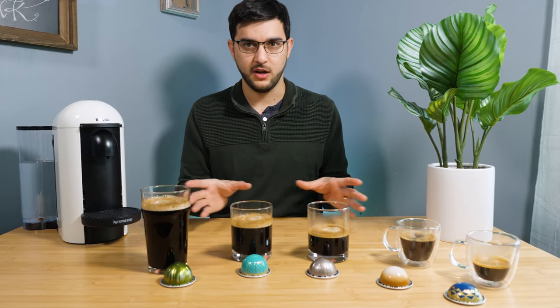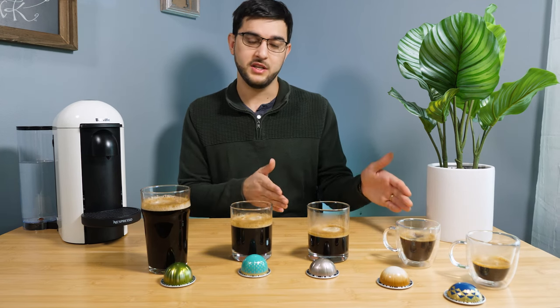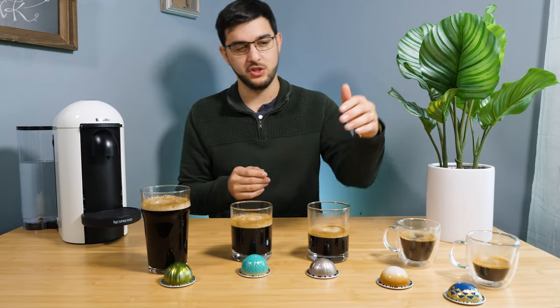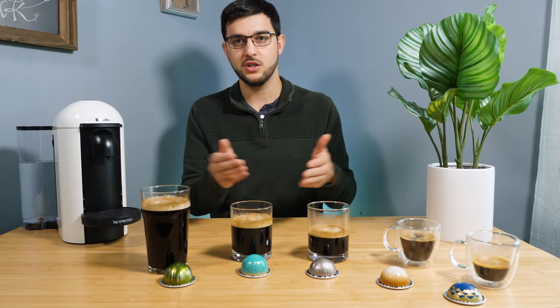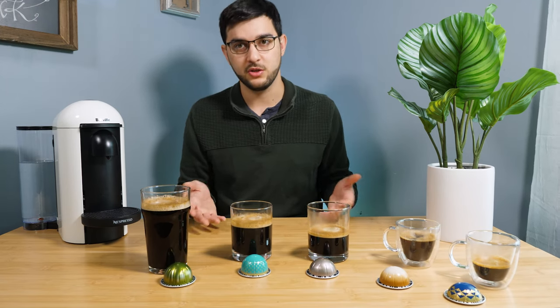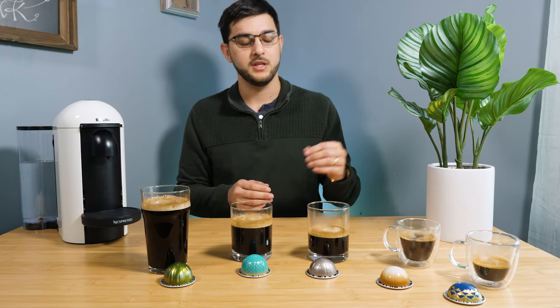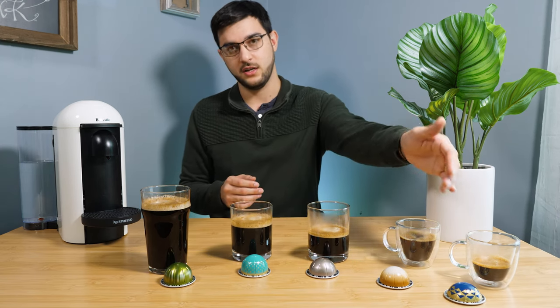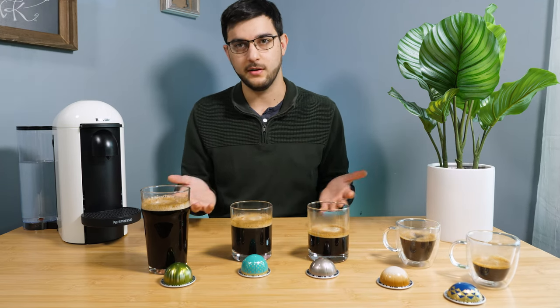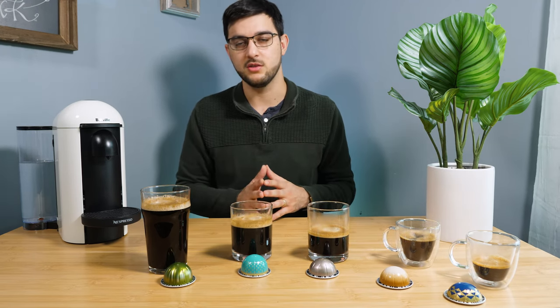Two things that are kind of interesting right off the bat: the price doesn't go from smallest to largest. There are times where a Coffee capsule will be much cheaper than an Espresso capsule — it just depends on whether you're getting a seasonal or specialty flavor. Typically they start from about 85 cents, which is actually the Espresso, all the way up to $2, which could be any of these in some type of seasonal flavor.